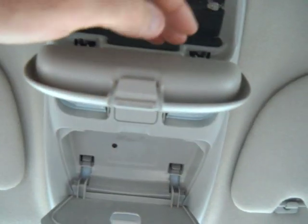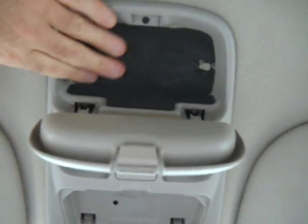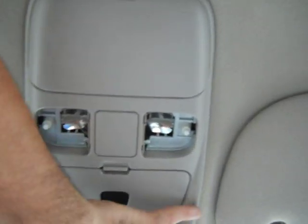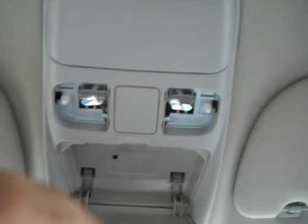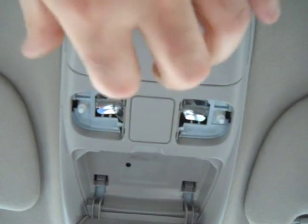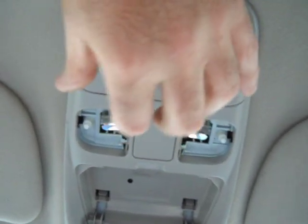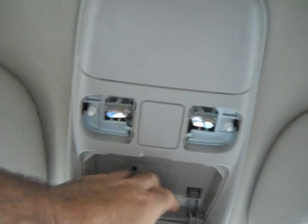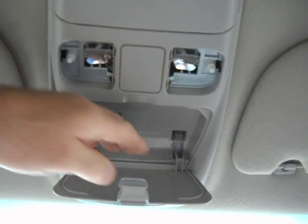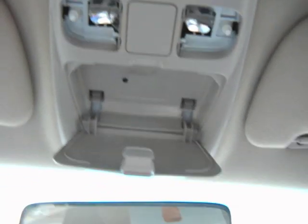To take it out, you push the tabs down and pull it away, then pull up and out. This one was really stubborn, so I ended up pushing the whole thing sideways to depress both tabs at once, got it high enough to compress them, then pulled it away and it came down. Pushing the tabs down the normal way just wasn't working.